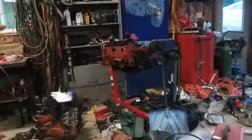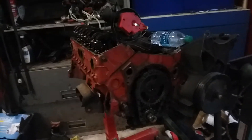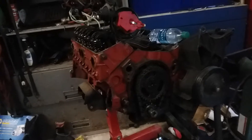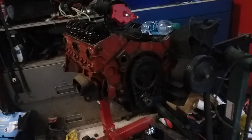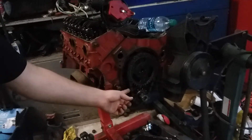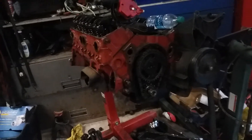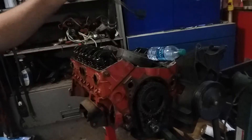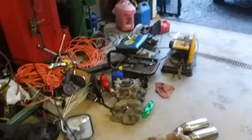Then we bought this engine here for 400 bucks — two engines. One is already gone, we scrapped the other one already. And this one was screwed too — it was a spun bearing, just like this one. And we didn't know the timing chain was loose. The guy kind of screwed us over on that one. But luckily they came with some expensive parts like a distributor and the intake right there.